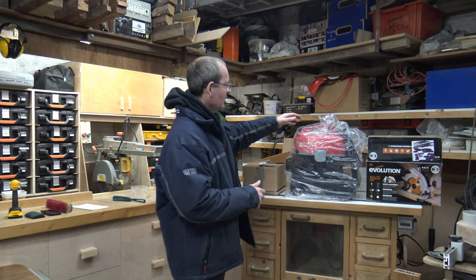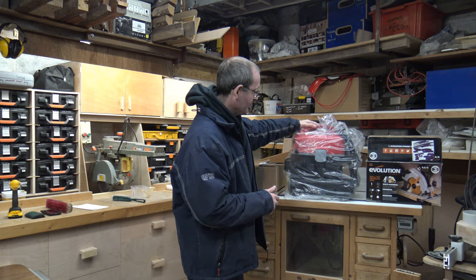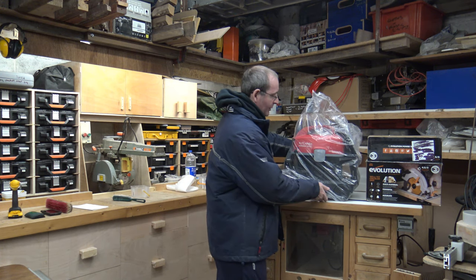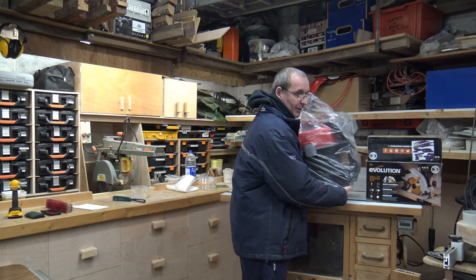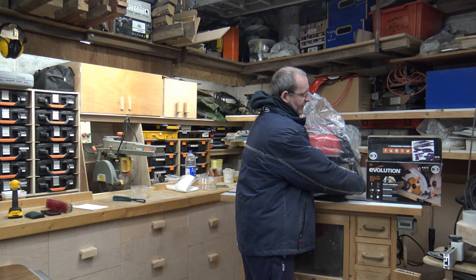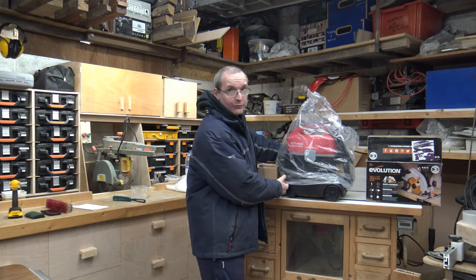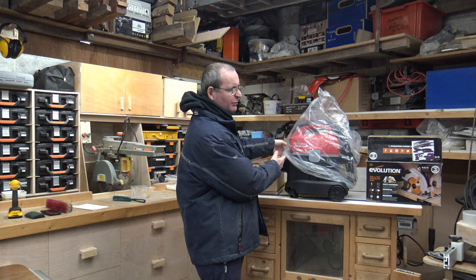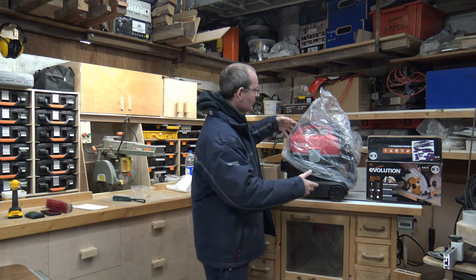I bought this vacuum cleaner from Rutland. As you can see, it's one of their Rutland workshop series. I'll take the cover off so you can get a better look at it — I've just kept the cover on because it saves the dust and everything else. Because let's face it, in a workshop environment there's a lot of dust anyway.